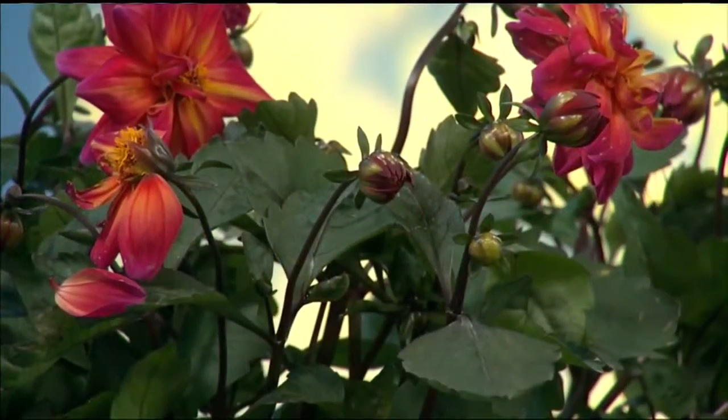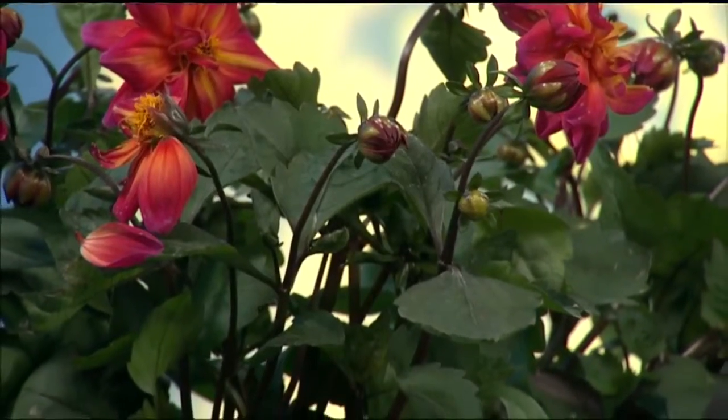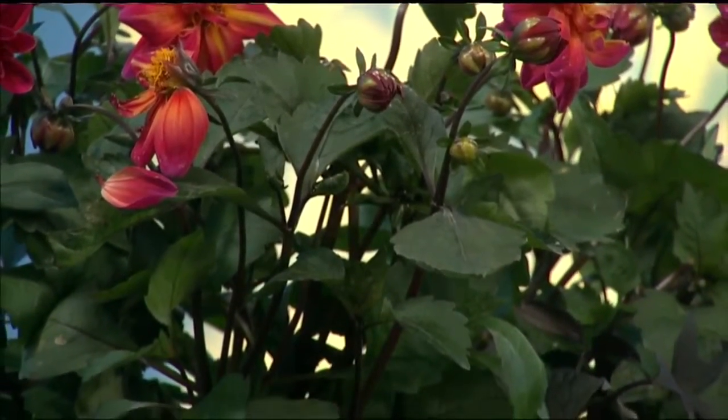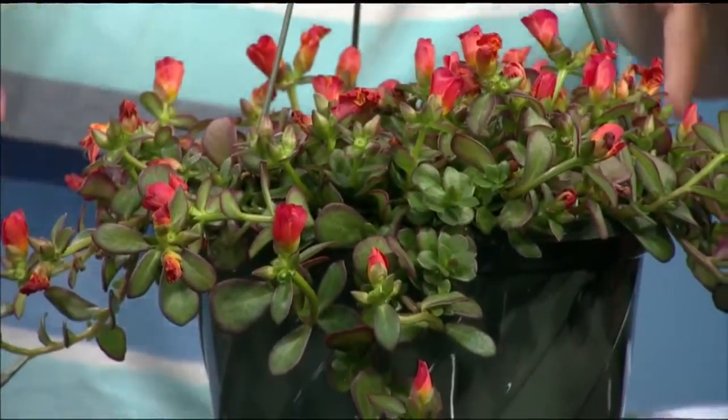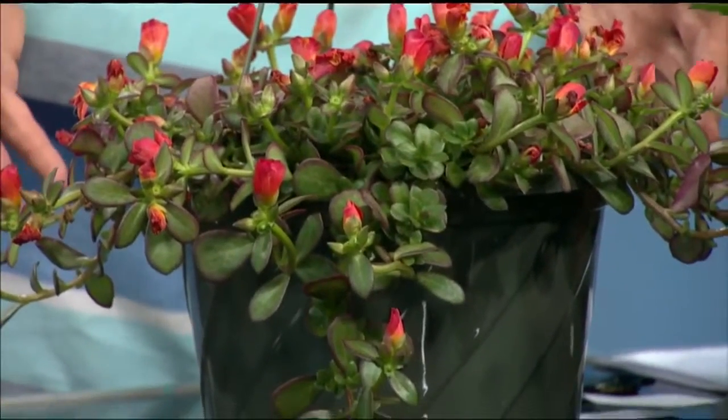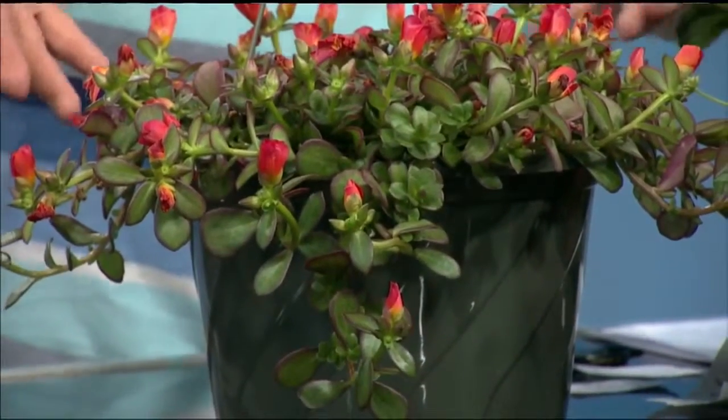A lot of these plants won't die if you keep them going for a while, but that sometimes includes repotting them. When you're repotting, you want to take it out, look at the root structure, see if it looks good, then scratch around a little, loosen up the roots, and put it in a bigger pot. If the plant got really big, you could put it in a bigger hanging basket.